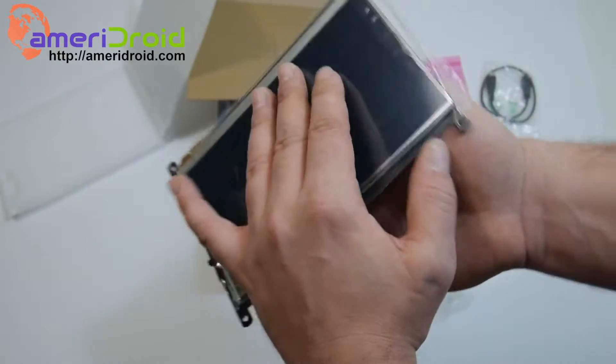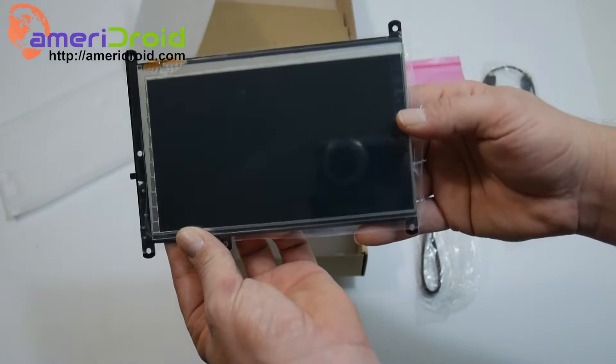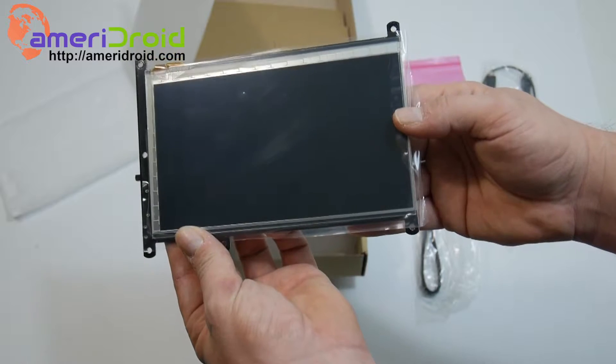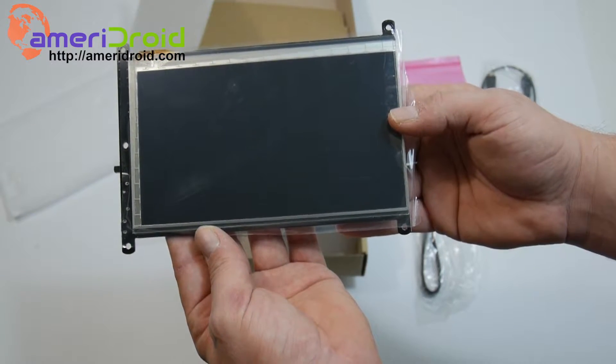We're going to go over setting up the Odroid C2 on the screen itself. I'm actually using an eMMC module with Android installed. Let's go ahead and get started.